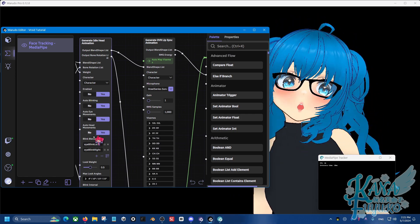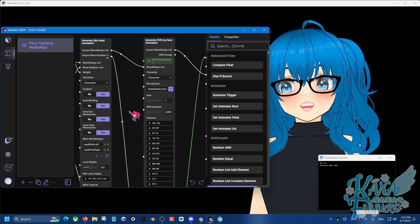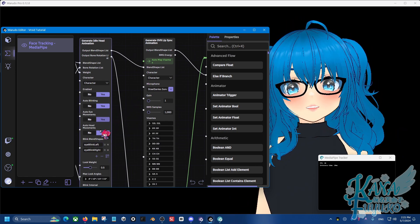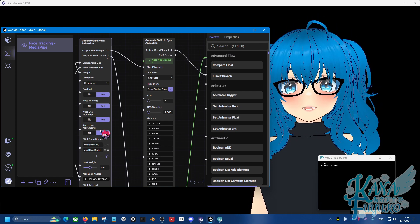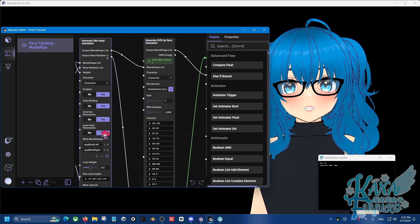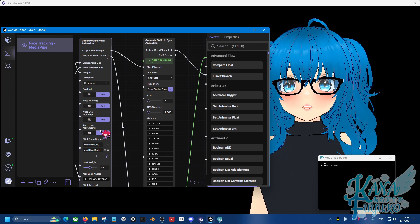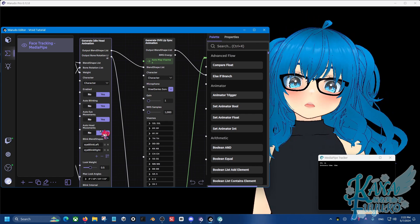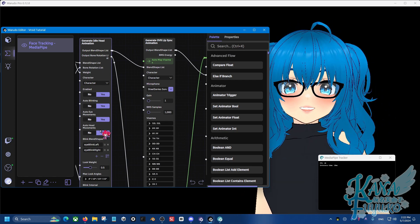But otherwise, congratulations! You're able to get more accurate lip sync, and I hope you have fun with this. If you have any other issues regarding Wild Adult or the setup, please join the Wild Adult Discord server — there are many people who are super active in helping you. I hope you guys have a lovely day, and I'll see you guys next time.